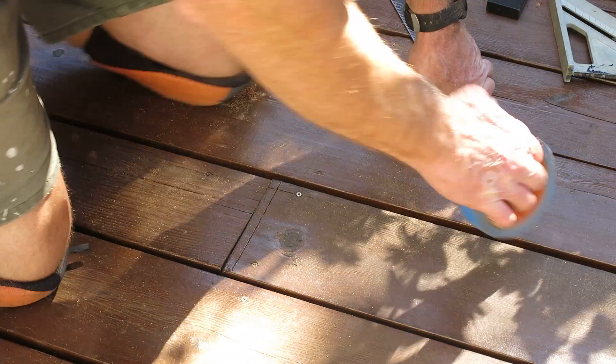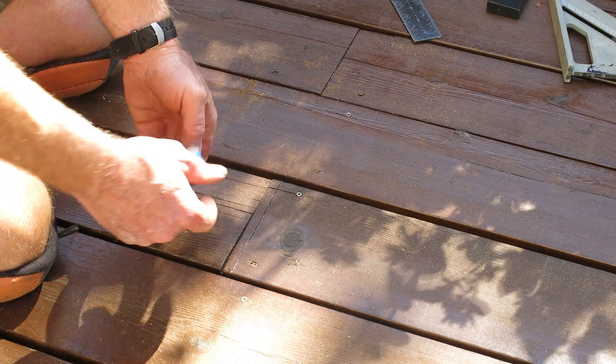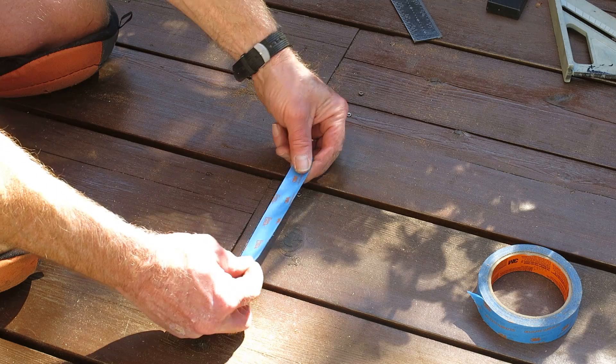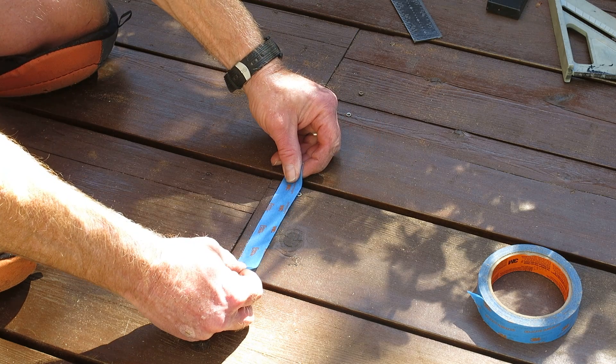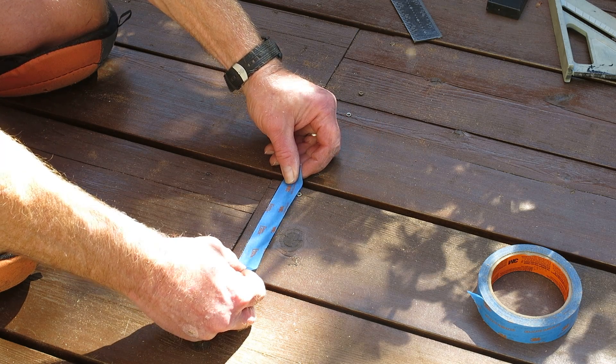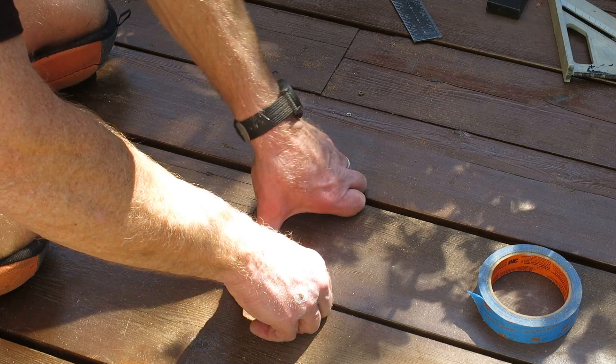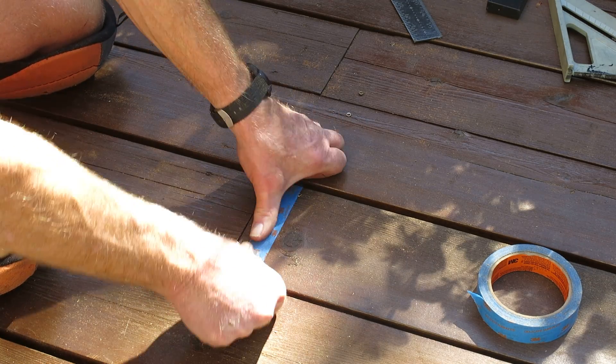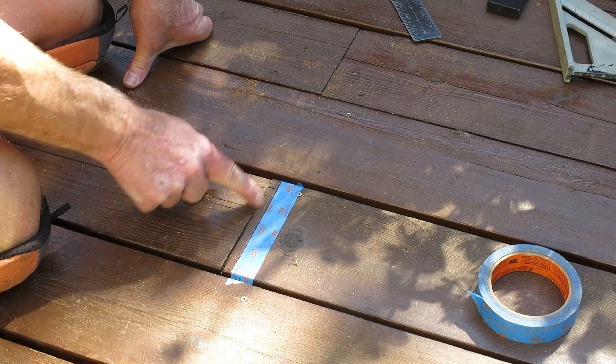The second thing I do to prevent splintering — since I've got a nice stain on this wood — is take some blue painters tape and put it right on the edge where I'm going to cut, pressing it down good. My cut will go right along this edge.